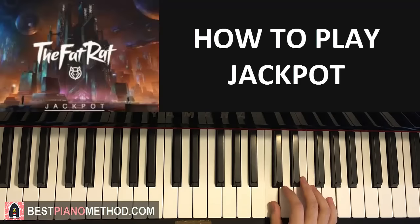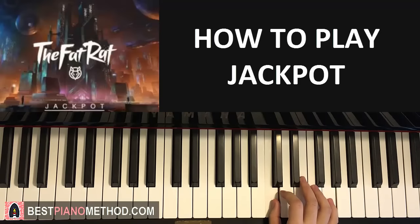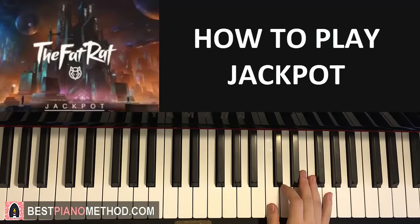Let's do it again. It goes C, C, D, C, A, D, F, D, C. Like that. Always remember that rhythm — there's a kind of flow to it. It will be really easy when you remember it.